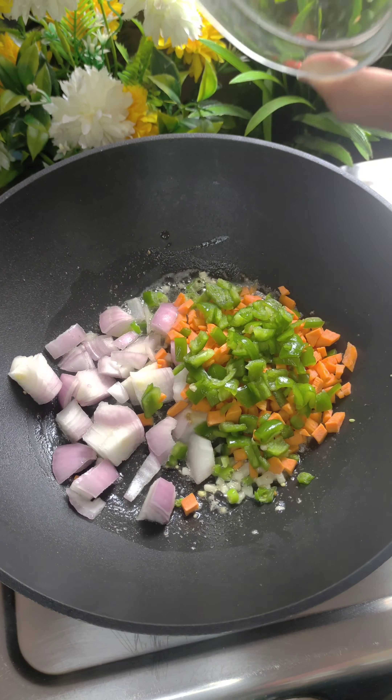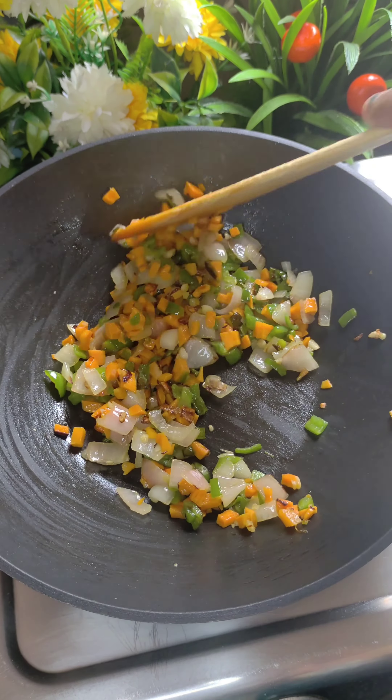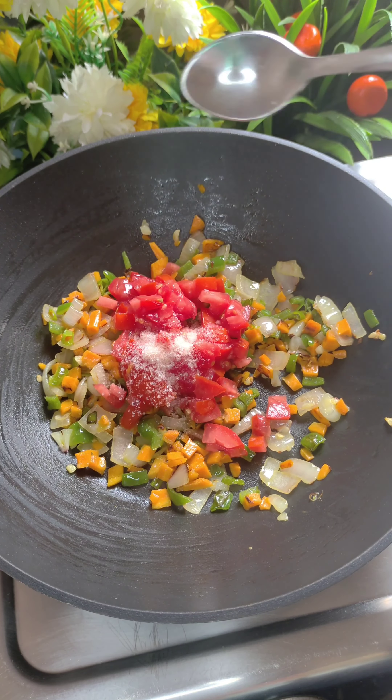We will add a little oil and the veggies you want to eat. I have added carrot and capsicum. You can also add broccoli and patta gobi. We will cook it on high flame for 2-3 minutes, then add tomatoes.